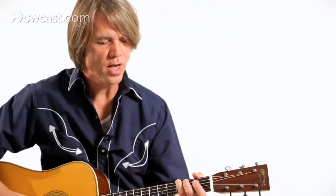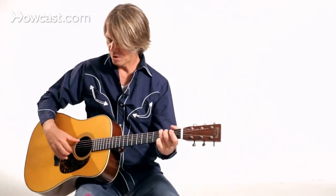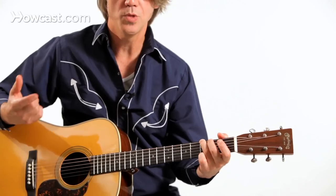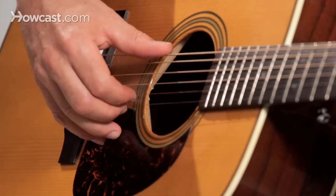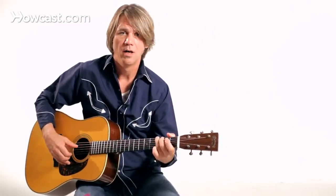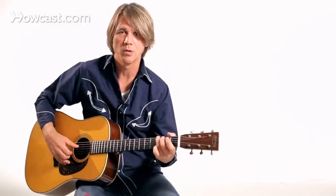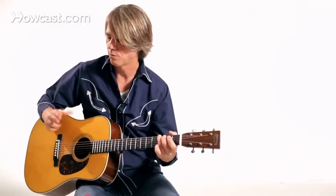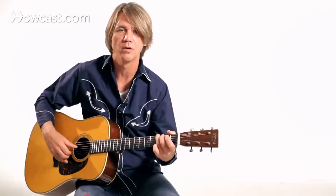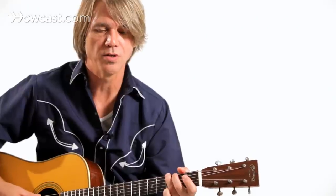If you take a G shape, just your basic G shape, you can start out with just a pinch using the index, the middle, and the thumb. That's kind of the style that I use. I started out playing that style, not knowing that a lot of other players were using just their thumb and index finger. Being a banjo player, this was real natural for me. Mississippi John Hurt is another early finger picker that you might want to check out, who often would use three fingers.